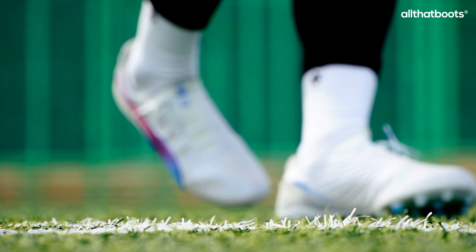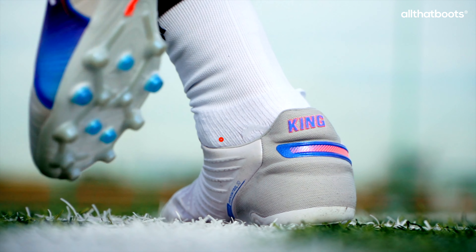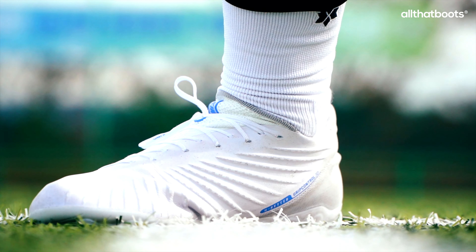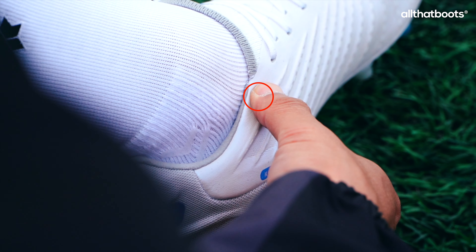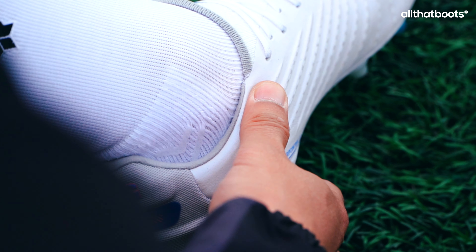However, the rigid synthetic leather pressed against the inner and outer ankle bones throughout wear, particularly the inner side, likely due to its higher design. This caused consistent discomfort, and personally, I found this to be the biggest downside of the new King Ultimate.